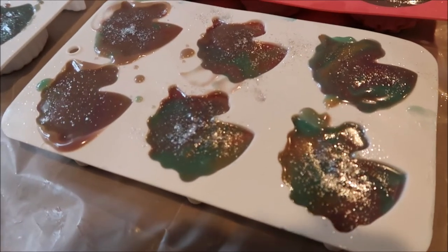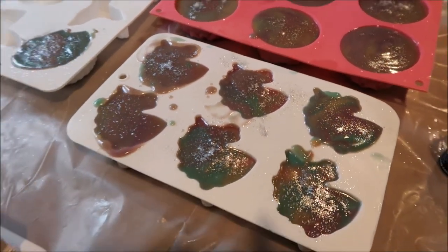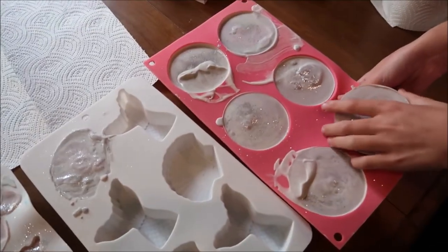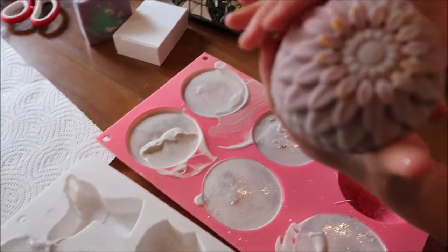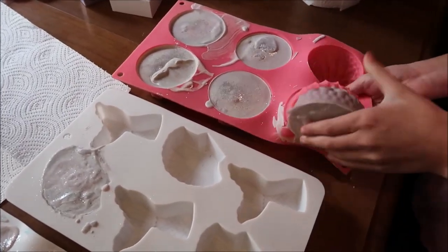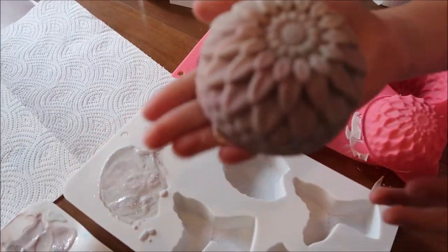Here's a close-up of our in-the-pot swirl — it is quite muddy, but the glitter makes it all better. Thumbs up below if you like it! Next time what I'll do is mix to almost a medium trace, then swirl once and pour into the mold so the colors can be separated, not muddied all together like this.